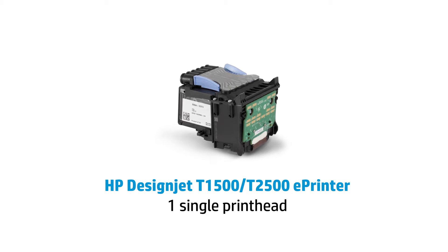This will save in your cost of operation. In fact, the new T-Series is about 23% more affordable to operate than your 500 or 800.